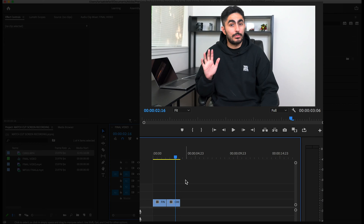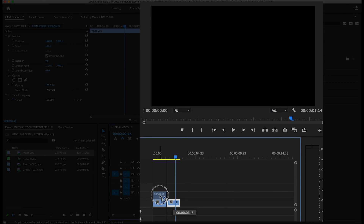By doing that, we're creating continuity with the motions I'm making in each clip to create a seamless transition from one cut to the next. One of the easiest ways to match cut your two clips is by stacking the clips on top of each other.